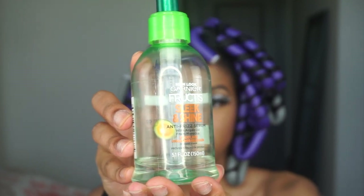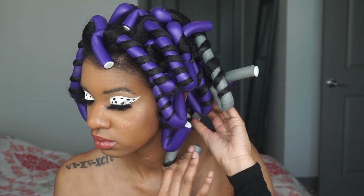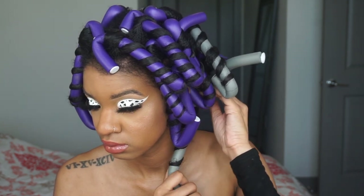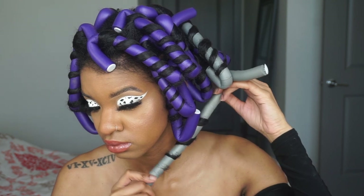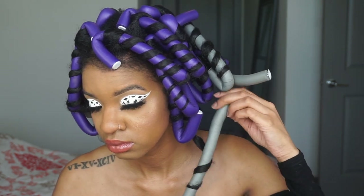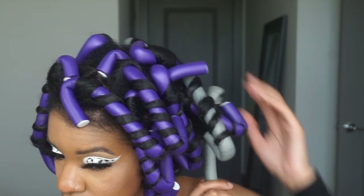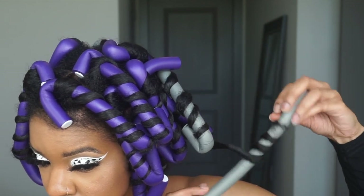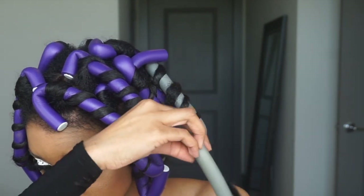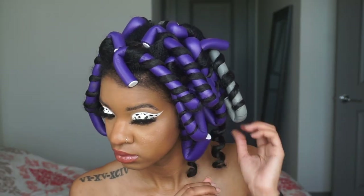This is the next day — boom! I got my makeup on. I'm using Garnier Fructis sleek oils, putting it all over my head and in the flexi rods. Then I'm going to start unraveling them. I take them down in the same direction — I don't do the windmill technique some people do. I just took them down the regular way.